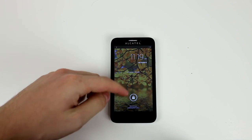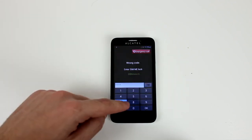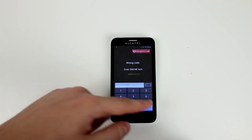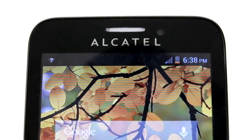Once the phone boots up, go ahead and leave the lock screen, and immediately after you will get a prompt asking you for the unlock code. This is where you put the unlock code that was sent to you from Unlocking Universe. After putting in the unlock code, your phone will take you straight to the home screen and your phone will be permanently unlocked.